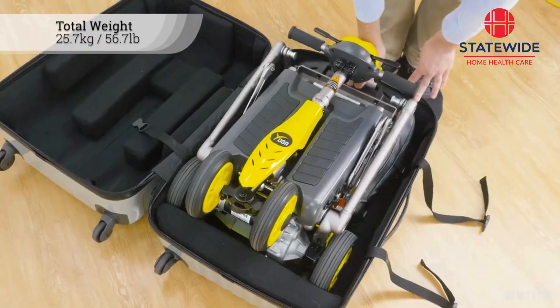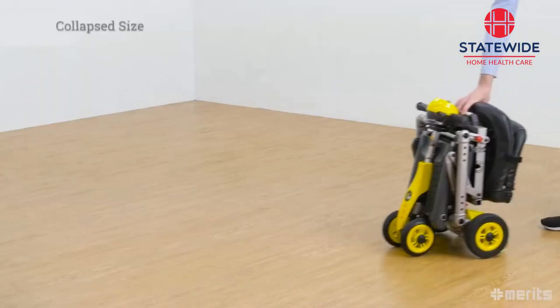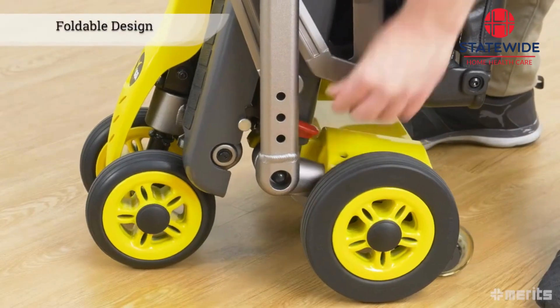Including the battery, it comes in at just over 25 kilograms or 56 pounds, making it easy to carry and move. Collapsed, it measures only 52 centimeters in length and 64 centimeters in height.